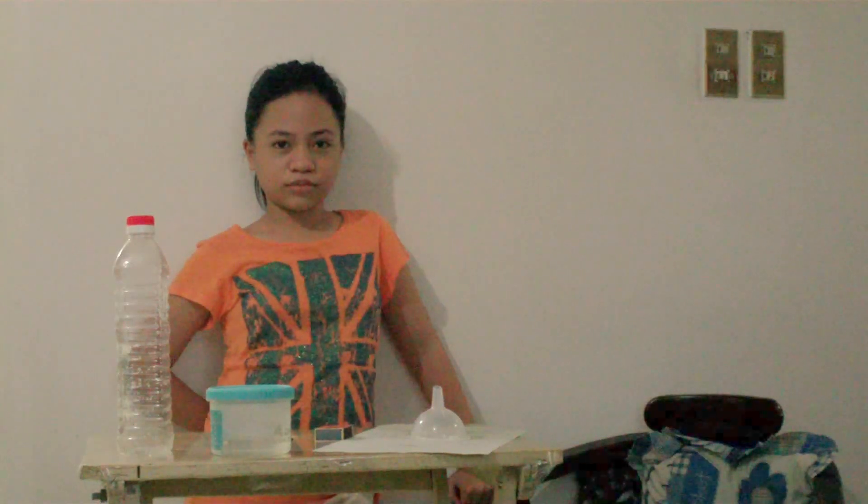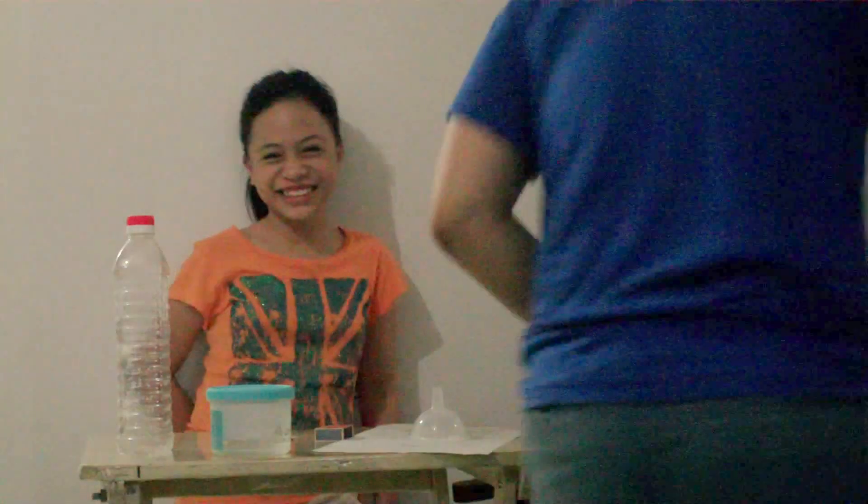Hi Gabby! Today is a Saturday and we are going to do a science experiment. In today's science experiment, we are going to try to make a cloud. Isn't that right, Gabby?